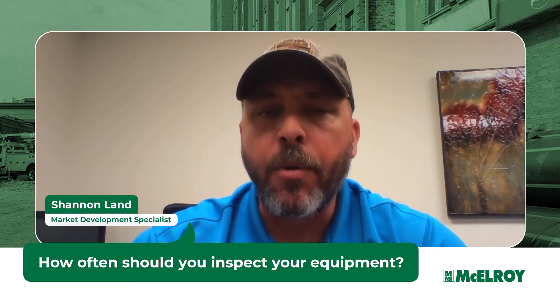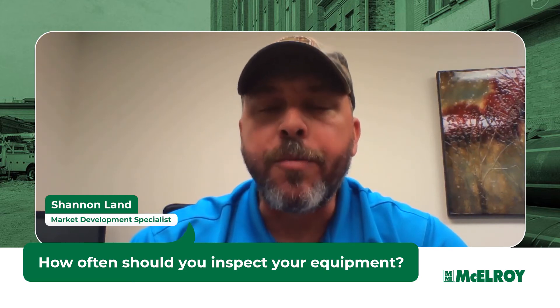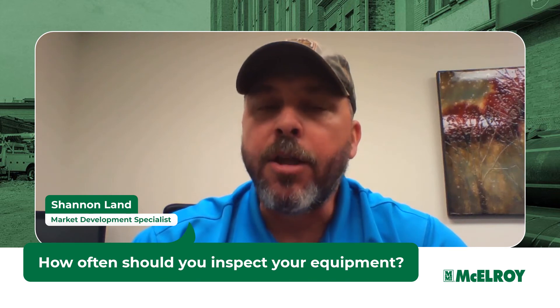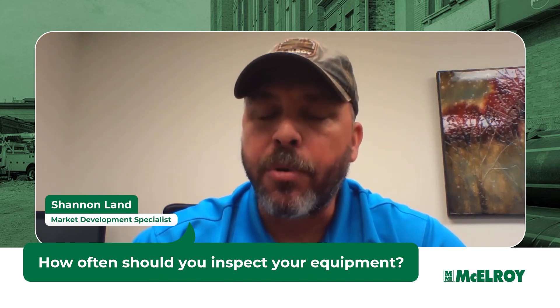McElroy has a very wide distribution network located across the country that can utilize the McElroy inspection program to ensure that your machines are up to standard when they show up on your job site, looked over by factory trained personnel.